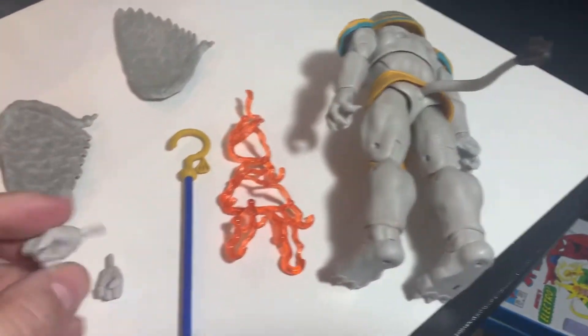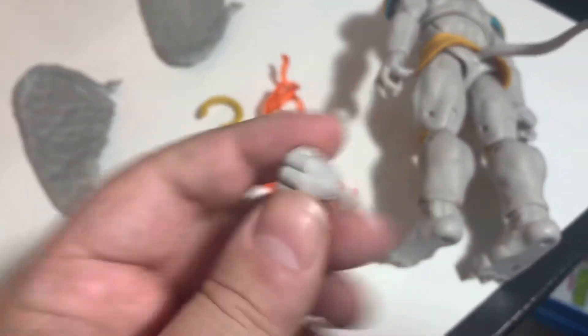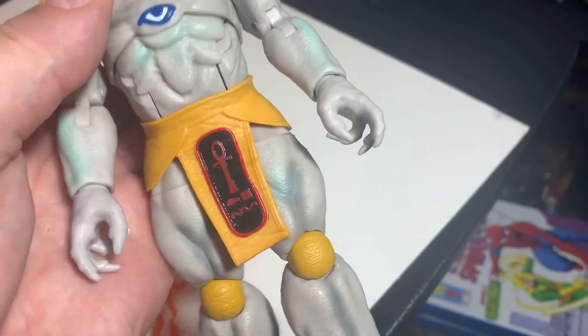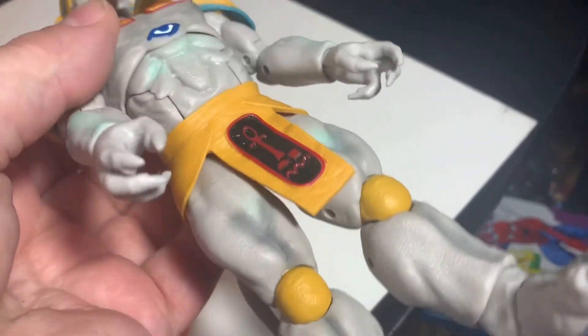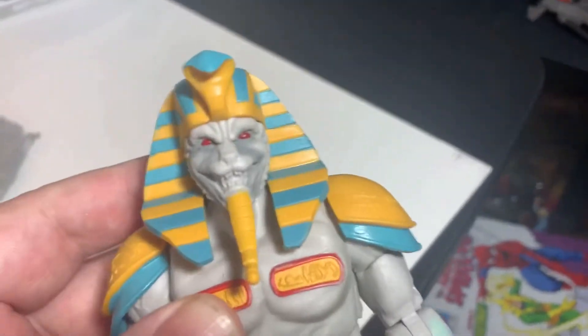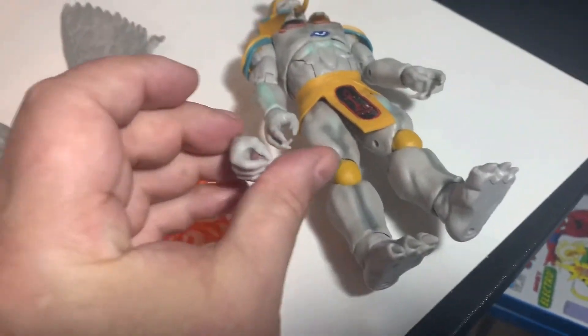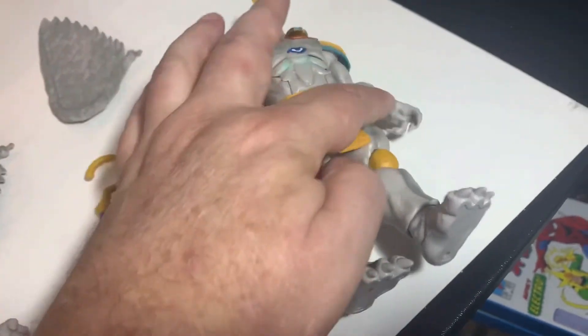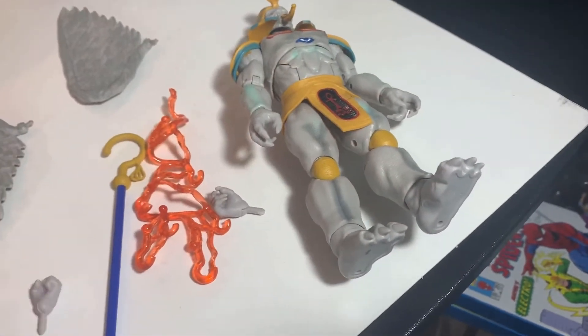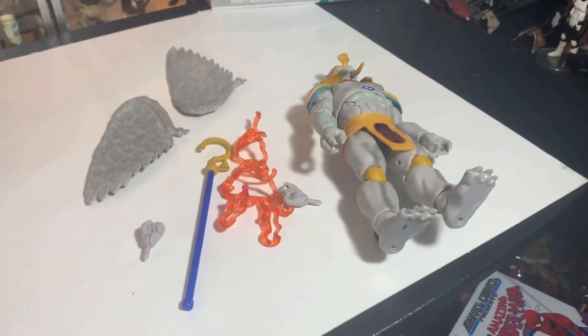He's got extra hands — a hand to hold the staff, a punchy hand, and the hands currently on him are clawed hands, like he's saying 'I'm gonna get you.' I suppose the clawed hand could still hold the staff. I might do staff-holding hand and one clawed hand when I put him on display. Let's get these wings on and get a good look at this figure because he's pretty cool.